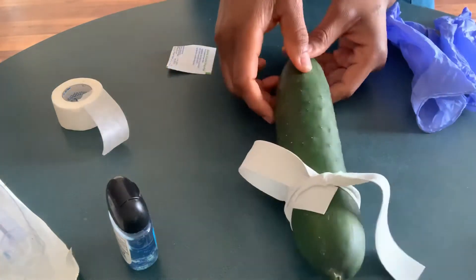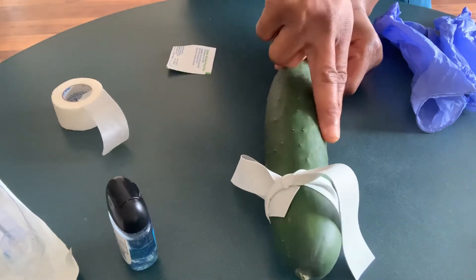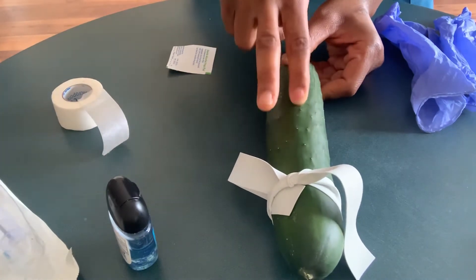So I will palpate the client to look for a good vein. I think I'm going to use this area.